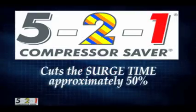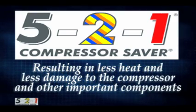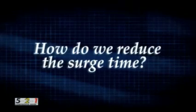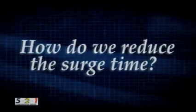The 5-2-1 compressor saver cuts this surge time approximately 50%. This means a lot less heat and less damage to the compressor and the parts which control your electric bill. We give the compressor more boost at startup when the compressor labors the most.